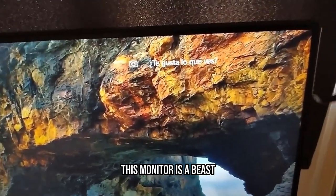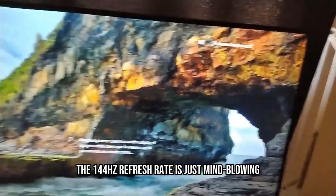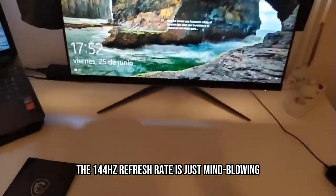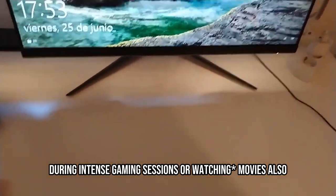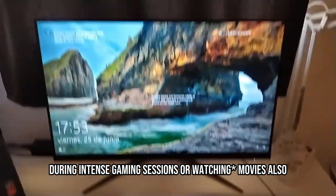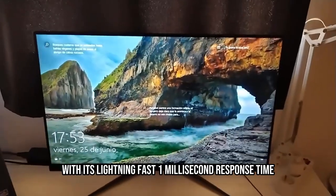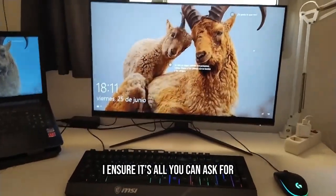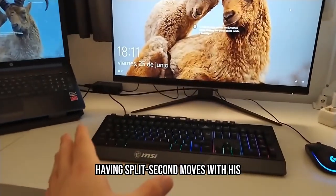What about performance? This monitor is a beast. The 144Hz refresh rate is just mind-blowing. I haven't faced annoying motion blur during intense gaming sessions or watching movies. Also, with its lightning-fast 1ms response time, I am sure it's all you can ask for when making split-second moves.